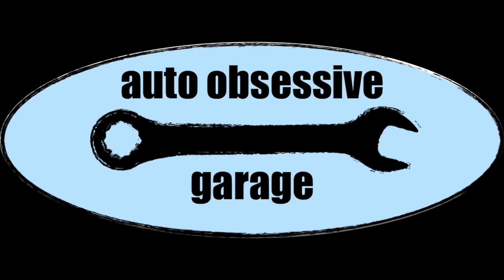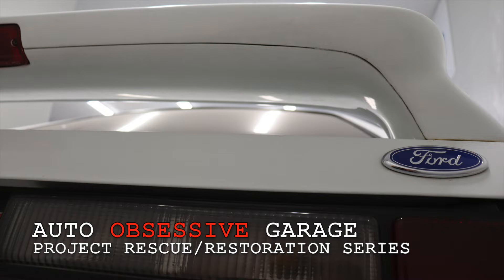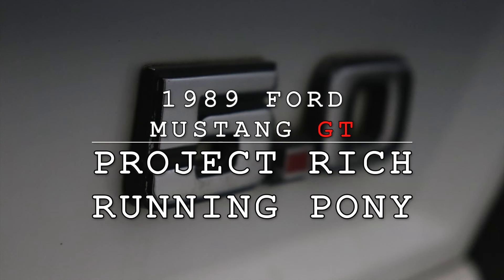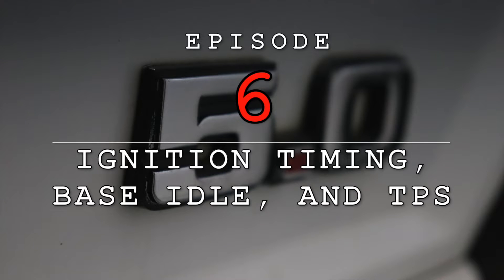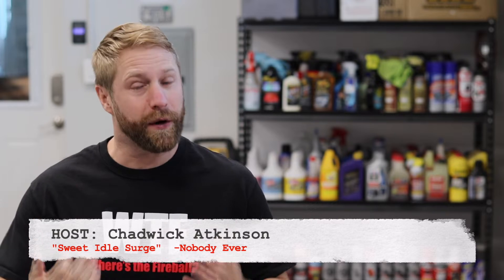On this episode we get some fine adjustments done to our Mustang GT in the hopes of making it run better. Welcome back to the Auto Obsessive Garage. Chad with you again for another installment of Project Rich Running Pony — that is our 1989 Ford Mustang GT. It came into the shop with a very rich running condition and a myriad of other maintenance items that just weren't done to snuff.